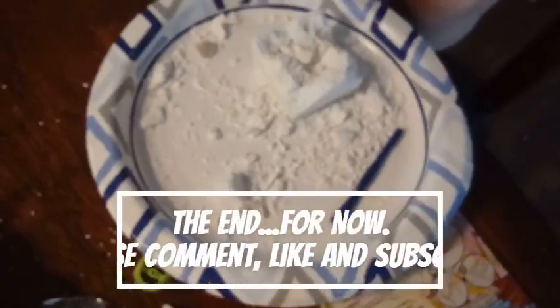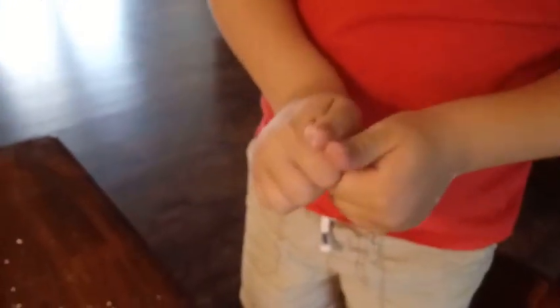That's all we have for you guys today. That was a fun little video, right, D? If you liked this video, go ahead and give us a thumbs up — two thumbs up — and subscribe, and we'll see you guys in the next one. Bye, guys!